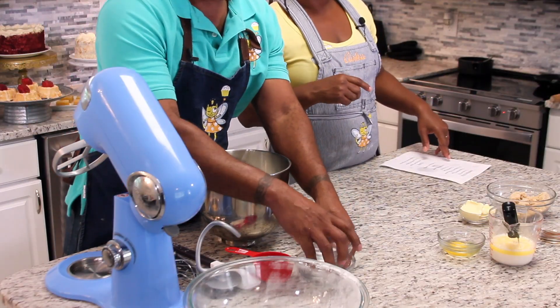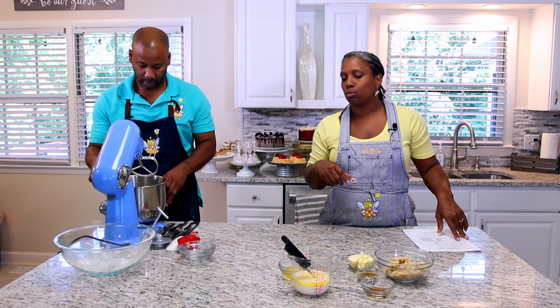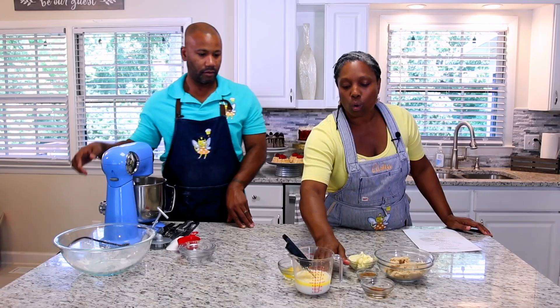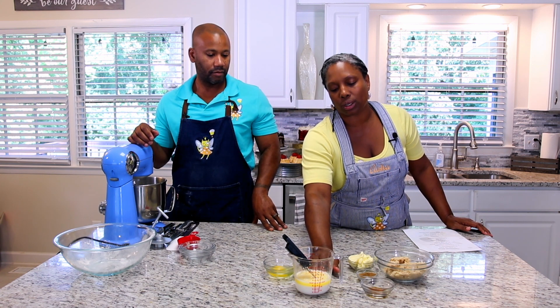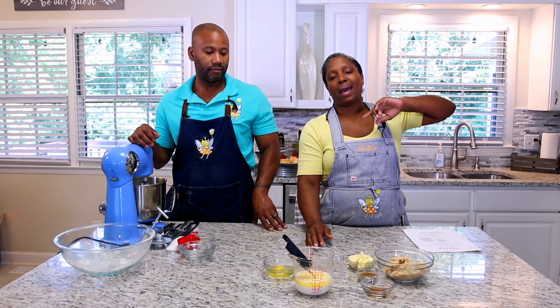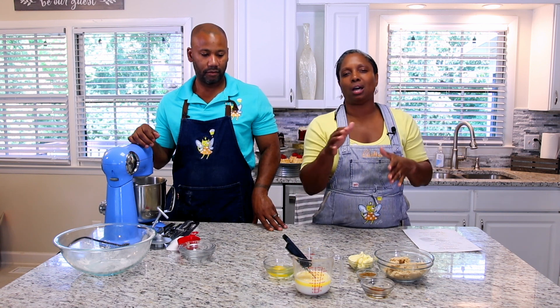We're going to take our stand mixer and use the paddle attachment to mix everything together. We already have our milk and butter mix going — about three quarters of a cup of milk and two ounces of butter. I melted that in the microwave and it needs to be somewhere between 110 and 112 degrees. It's a little warm right now, so we're going to let that cool down.